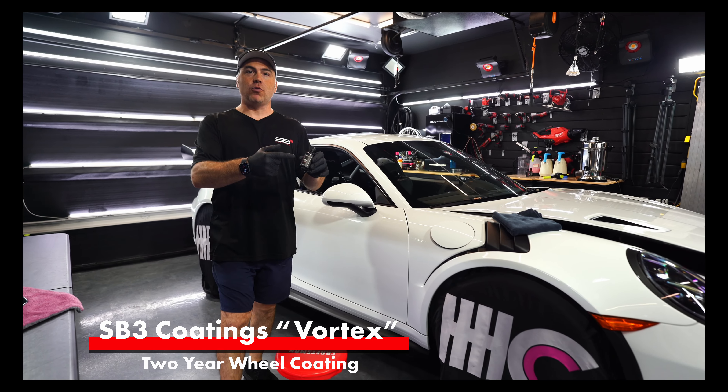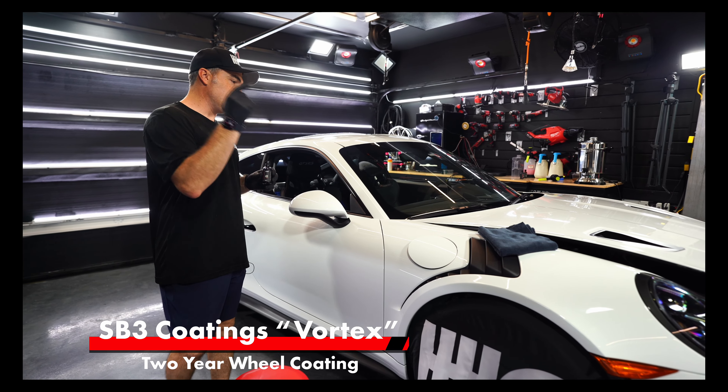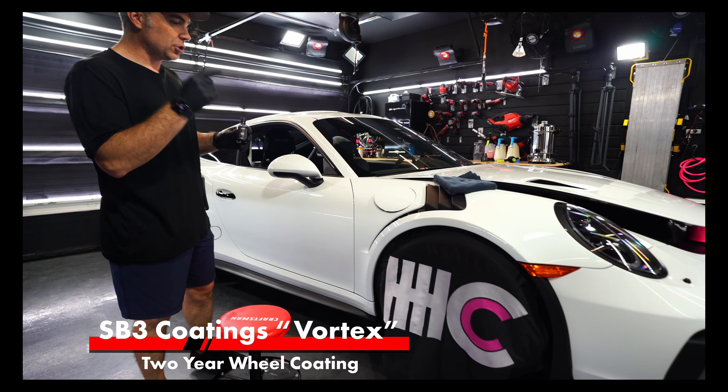Hey guys, today we're going to talk about SB3 Vortex 2-Year Ceramic Coating for your wheels. We're going to put it on this 2019 Porsche GT3 RS. I'm going to show you how to do it. I know a lot of people struggle with Vortex, but I'm going to show you the right way and give you some tips and tricks that help your install out.